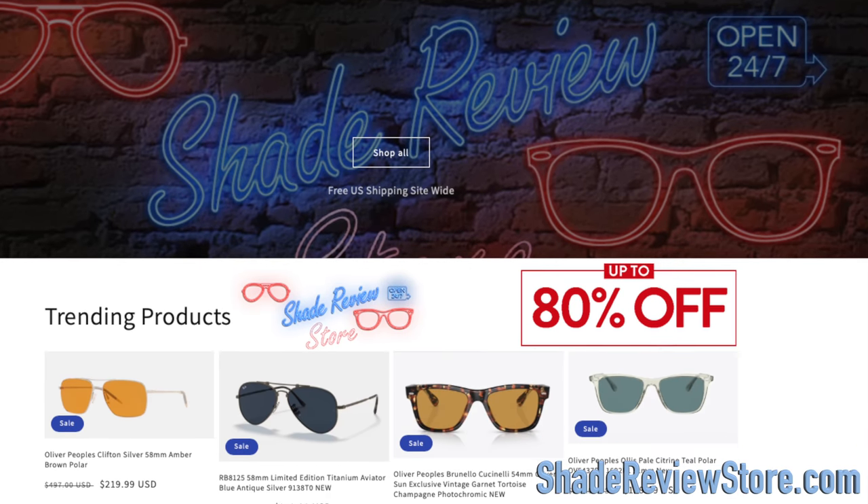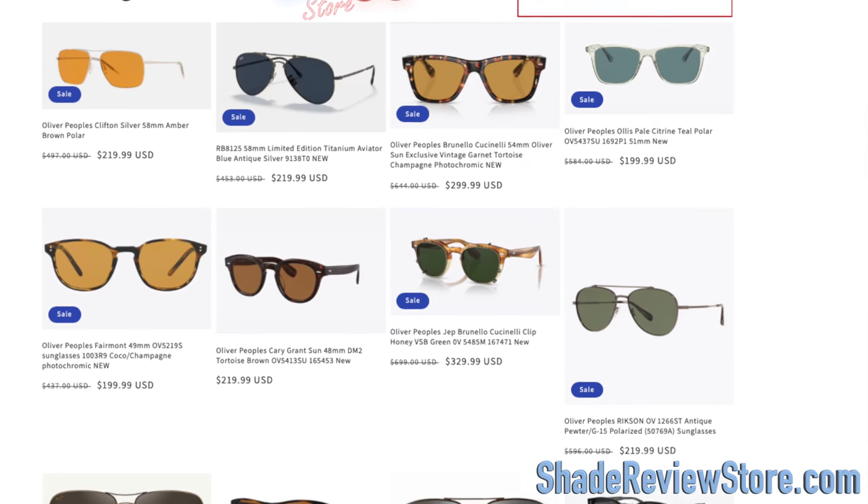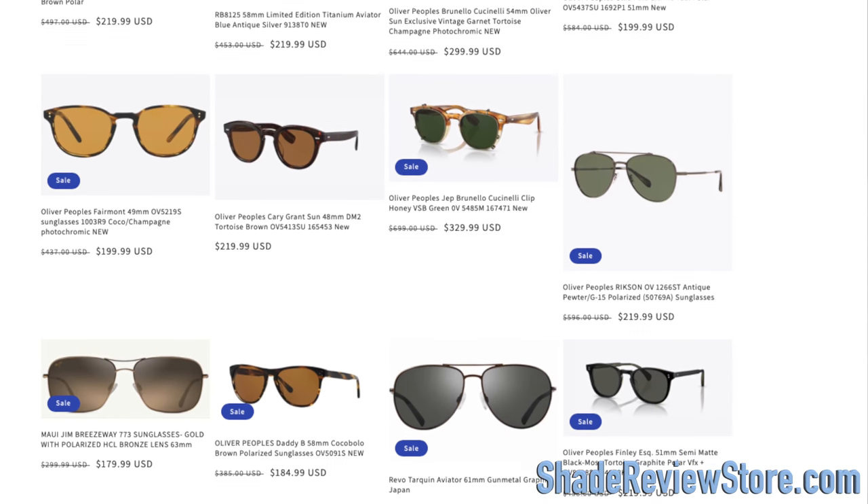But first, letting today's video sponsor be our own website, ShadeReviewStore.com — the absolute best place to buy designer sunglasses just like these, up to 80% off the original MSRP. Again, the website is ShadeReviewStore.com. Check it out.